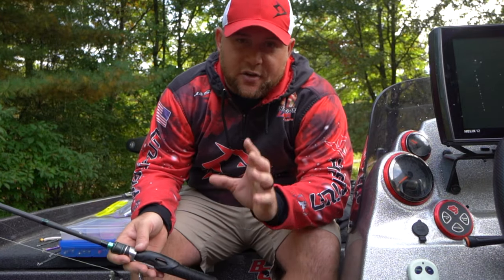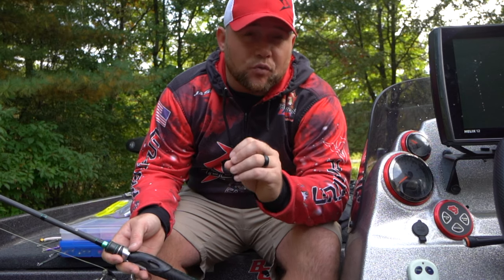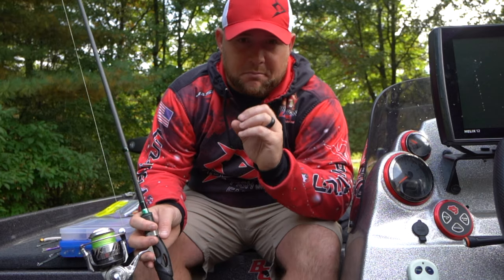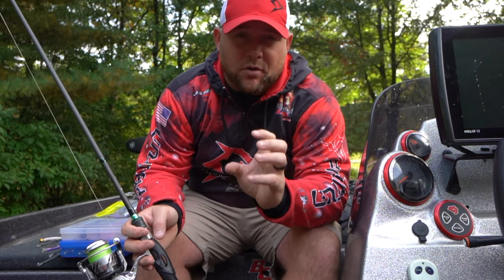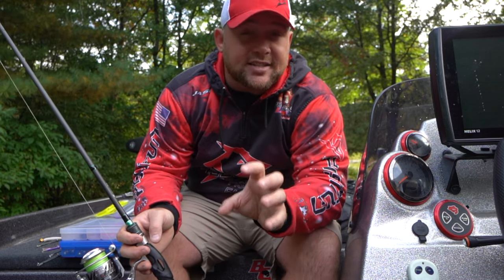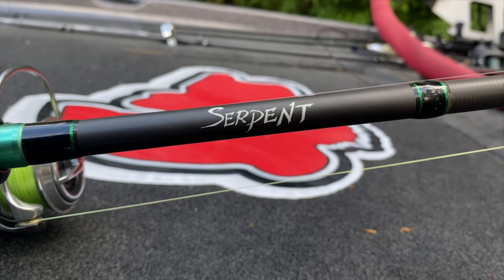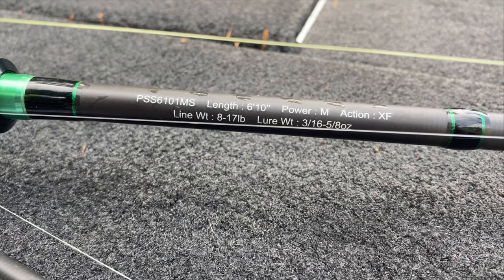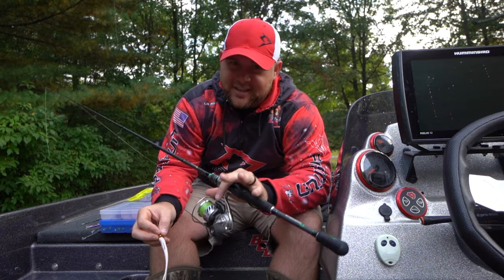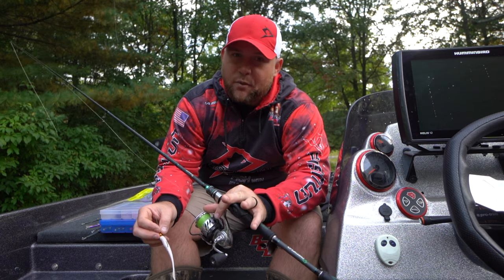You're going to hear me say this throughout the video: the key to working these baits correctly is having the right setup. The one I'm going to use — and you'll hear me say this over and over again — is going to be medium, medium. You want a medium rod because it has enough backbone to work that bait properly, but it's sensitive enough that when you hook that fish they're not going to shake the hook. A rod like a Serpent medium extra fast is going to help you work this bait much more effectively. There's one exception in this trio of baits, and we'll talk about which rod I like for that one when we get to it.